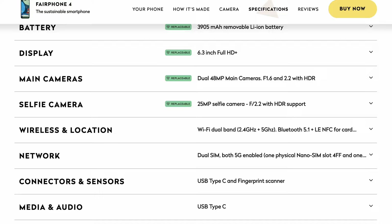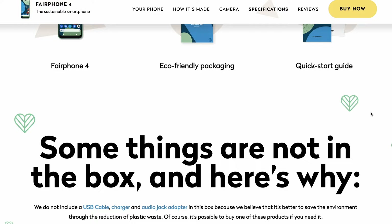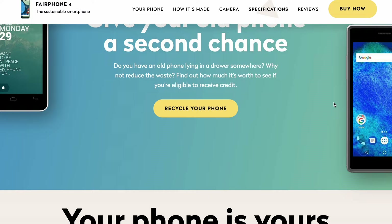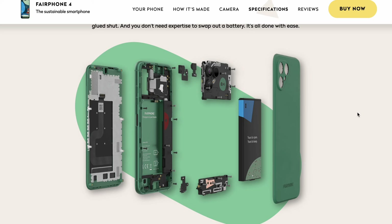The battery is a 3905 milliamp-hour removable lithium-ion battery. You get a 6.3-inch Full HD Plus screen, dual 48-megapixel main cameras at f/1.6 and f/2.2 with HDR, 25-megapixel selfie camera, dual SIM both 5G enabled, one physical nano SIM. And you can actually expand the memory — there's a microSD card slot. I was so excited about the battery I forgot to mention you can add a microSD card and expand the storage yourself.